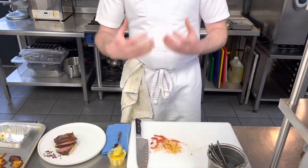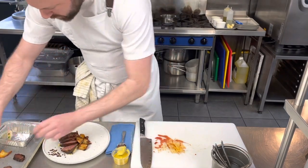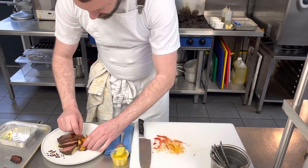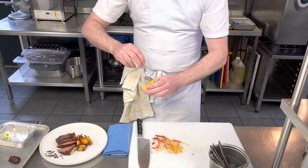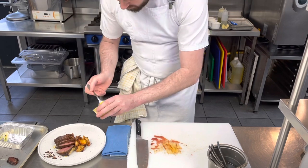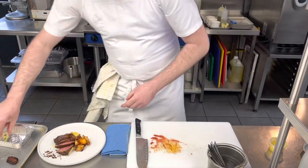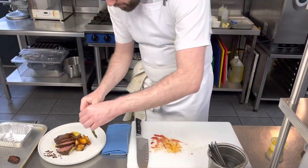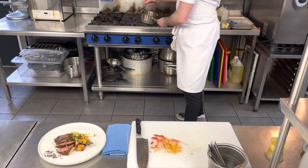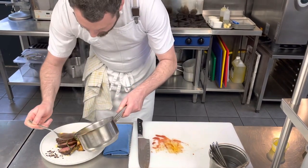Absolutely perfect — beautifully seasoned. I'll place that right on top of the sweet corn, which encourages you to eat it all together. A couple of the hash potatoes — there's quite a heavy portion, so we don't need all of them. Sweet corn puree just underneath, a good mix right at the front, then the beautiful charred spring onion. Finally, the barbecue sauce — it smells just like barbecue — all over the meat and the dish.